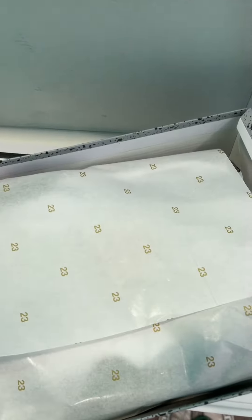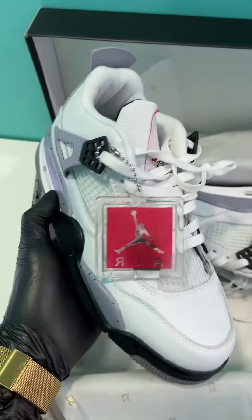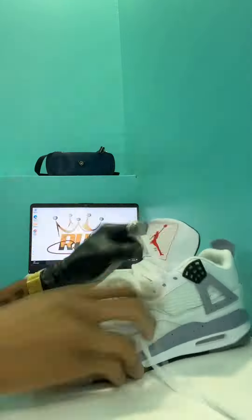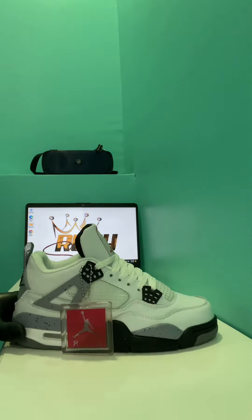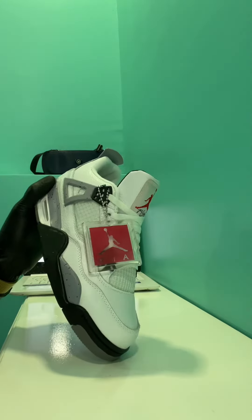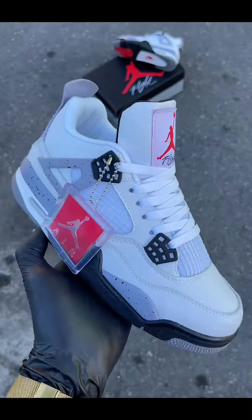This is the Air Jordan 4, so I can relax it, place it up, find a spot, and take some photos. That is the finished work and we have a final spot for the shots on video now.